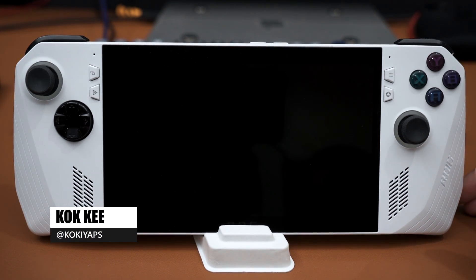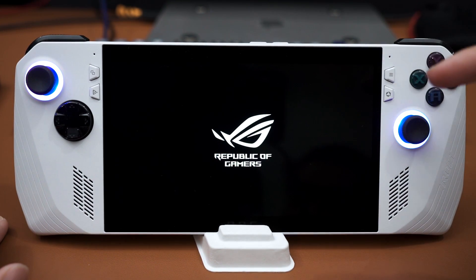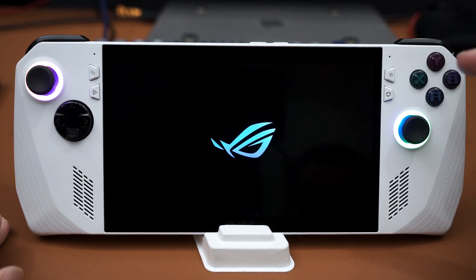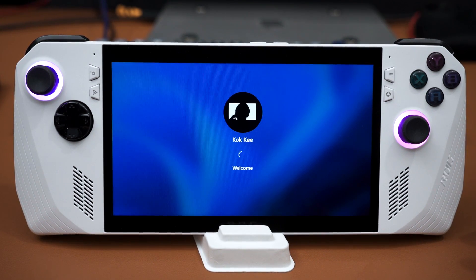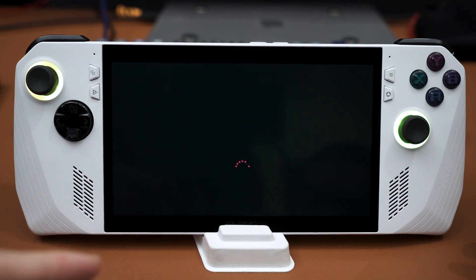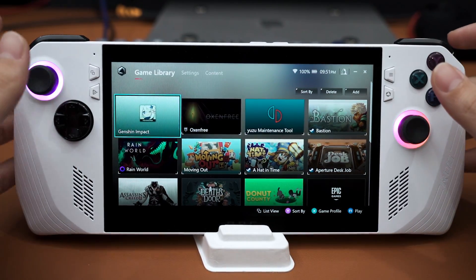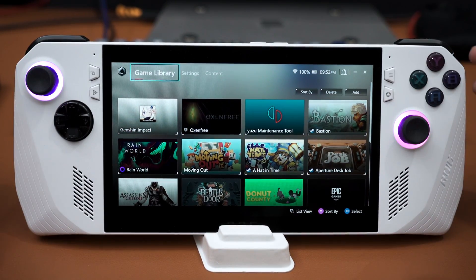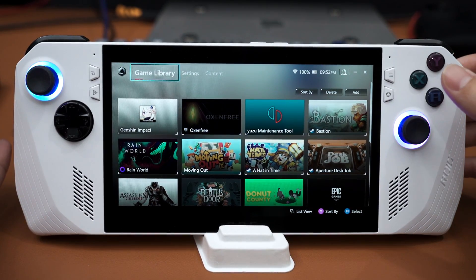We're back with the ROG Ally once again, and today I want to talk about the software of this machine. When you first boot it up, I've got my fingerprint already registered — they do have the caching feature for your fingerprint, so it will automatically read your fingerprint when you hold the power button. As you can see, it will automatically log in, then boot straight into the Armoury Crate SE software. This is what you'll see on boot, and it makes sense because this is where all your games are located.